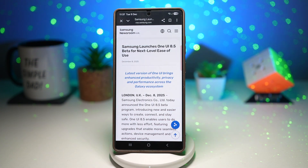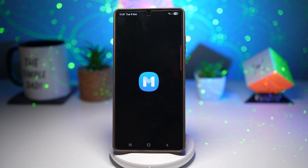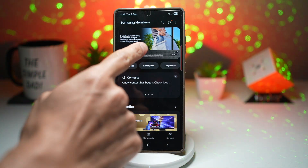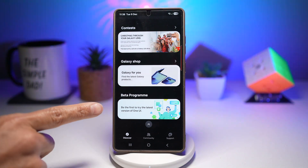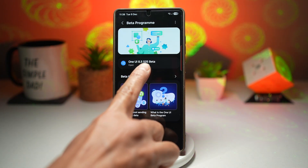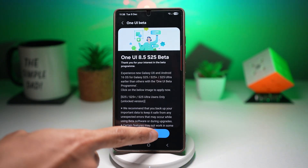So let me show you how to join the beta. When the program goes live, on your phone you need to search for Samsung Members. In the Samsung Members app, look for the One UI beta banner at the top. If you don't see it, scroll all the way down and you'll see the beta program section, where you can be the first to try the latest version of One UI. Tap on it, and it will show that One UI 8.5 S25 beta is open. Tap on that, read all the instructions and description, then tap Join.